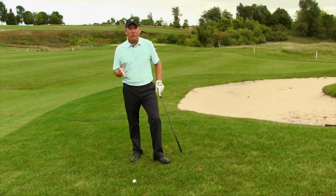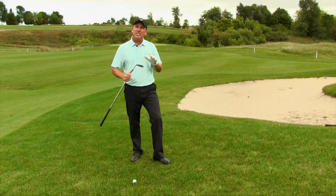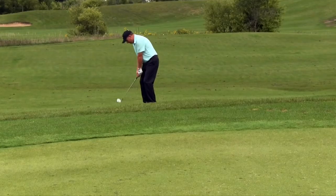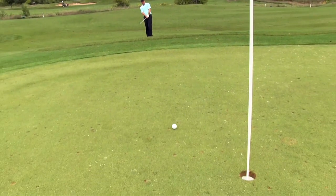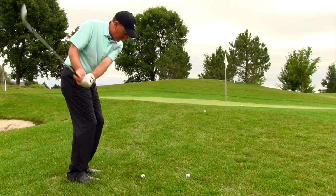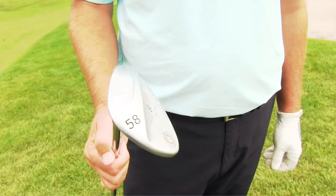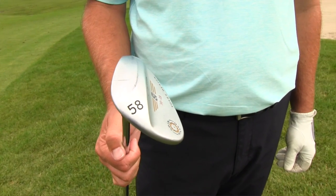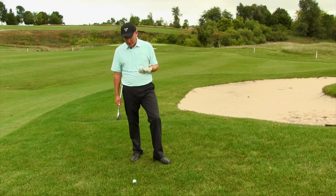You've heard me say that on a standard chip shot the ball is kind of in the center or back a little bit, but when hitting out of the rough you definitely want to move that ball back further — basically off your back foot. Also, when you're in the rough you want more loft. Loft is a good thing; it allows you to swing the club quicker, hit the ball higher, and makes it easier to get the club through the turf. I've got my most lofted club — 58 degrees.